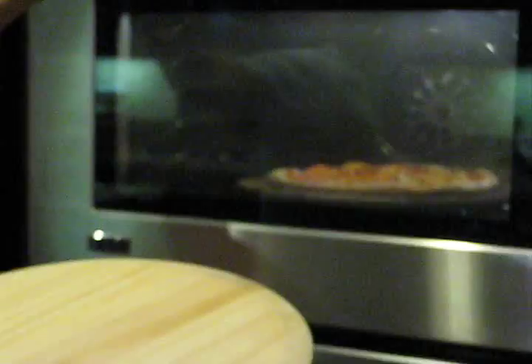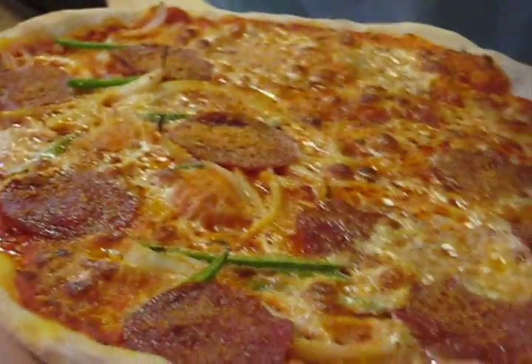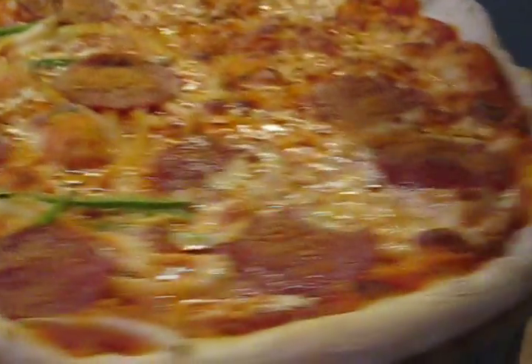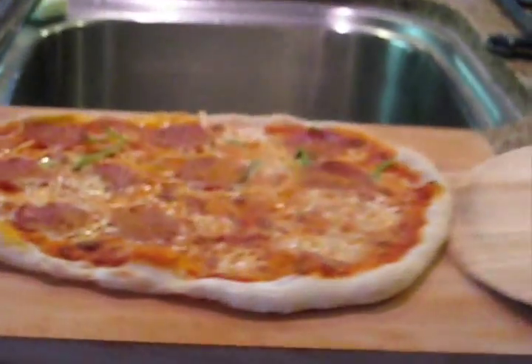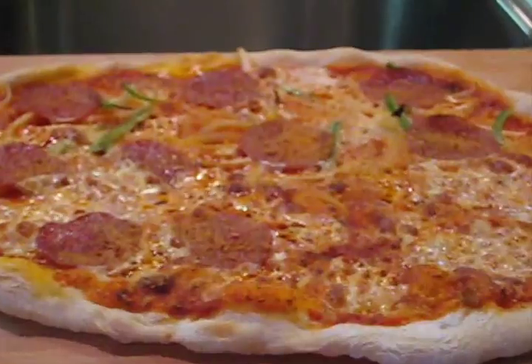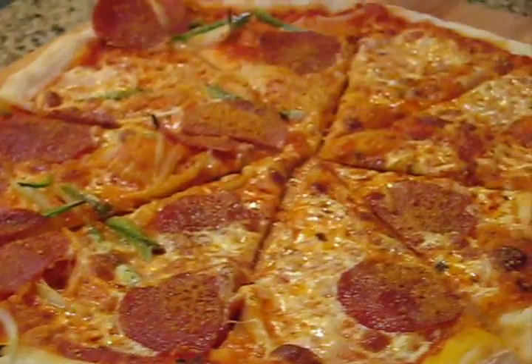I'm going to pick up my paddle — just be careful, it's very hot. Pick it up using the paddle, open the oven carefully, and just go scoop it up. Can you hear that? The sizzle of the cheese. Mmm, look at that — just set it here. Bon appétit!